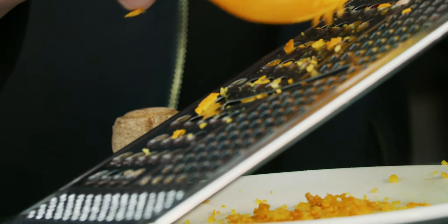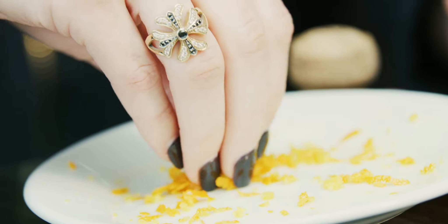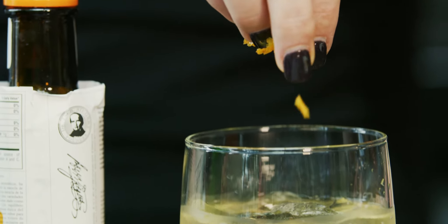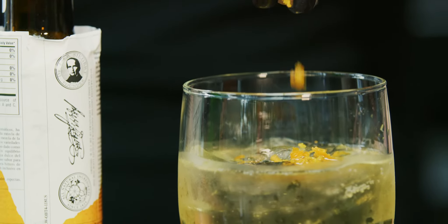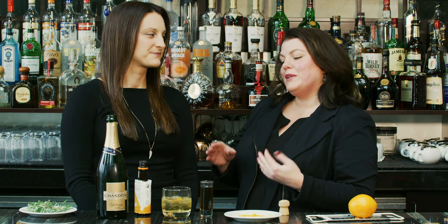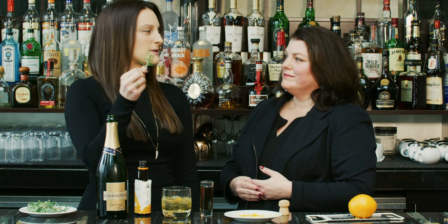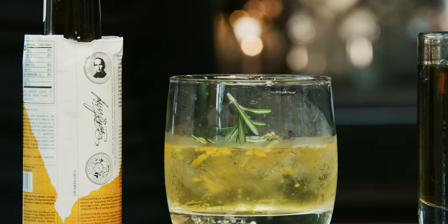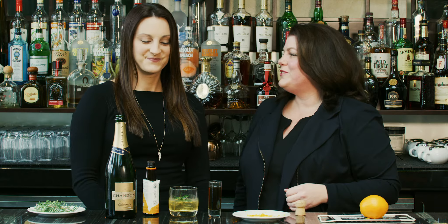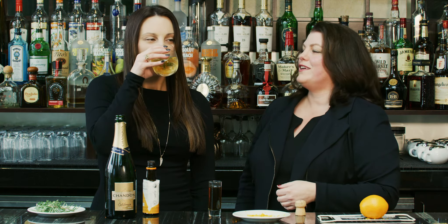The orange zest is gonna add a little bit of acid and a lot of aroma. Get yourself a little healthy pinch and just sprinkle it right on top. Last step — fancy it up a little — one sprig of rosemary. This smells really good. Just toss it right in. And there you are: the Holiday Jewel. An easy cocktail for you to enjoy the holidays, just a little extra kick of flavor.